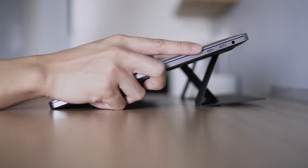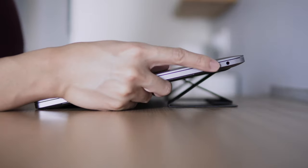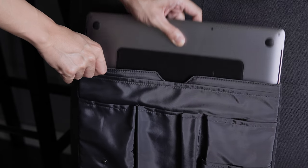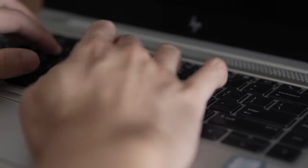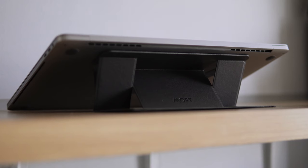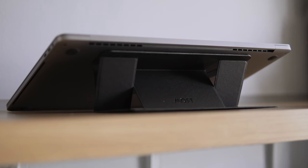You have two orientations with the stand, which is nice since you can choose which one works best for you. I like how portable and slim it is and doesn't consume much space at all. Since returning to the office, I realize how painful it is to look down on your laptop. But with a stand like this, it really improves comfort while working.